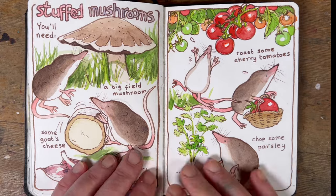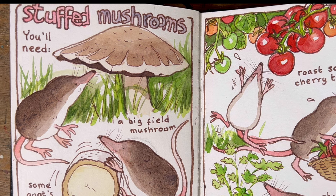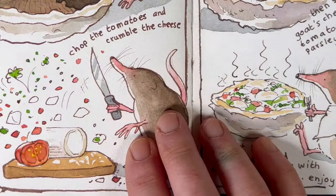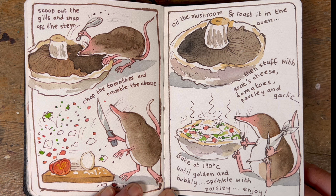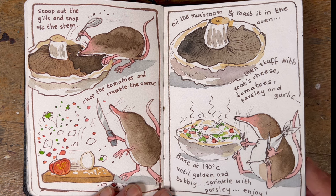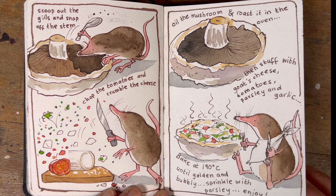Here we have a pygmy shrew cooking stuffed mushrooms. I chose mushrooms because I had some in the fridge and I read that shrews love to eat them — pretty appropriate. In the recipe he's crumbled up goat's cheese, chopped tomatoes, garlic and parsley, oiled the mushrooms, stuffed them and roasted them until the cheese is bubbly — really nice. The whole point was so I could draw pygmy shrews, because they're the cutest animals in the world, though I did think about getting one as a pet until I found out they shriek loudly, emit a noxious substance that stinks, and have a venomous bite.